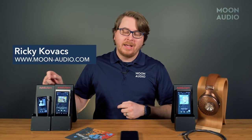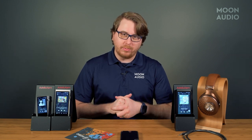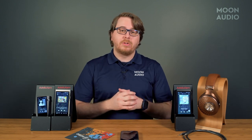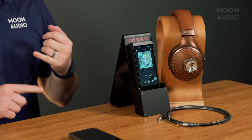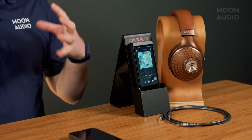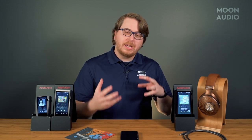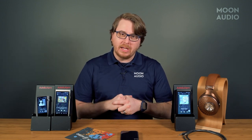BT Sync is available on the latest SP2000T, the SE180, and the SR25 Mark II music players. Essentially what this does is it allows you to connect an external device where you have a local music library, connect it via Bluetooth to your DAP, and play it at the highest Bluetooth codecs available. So for instance, if you have music stored locally on your phone or on your laptop, in theory you would connect that via Bluetooth Sync to your DAP.